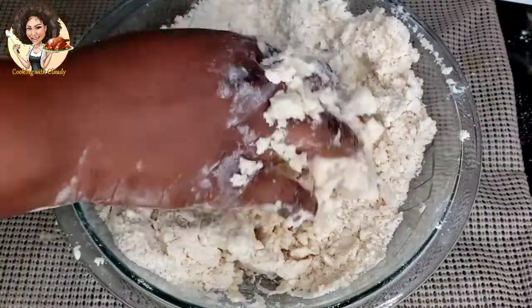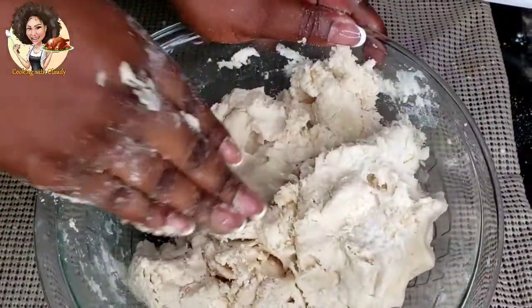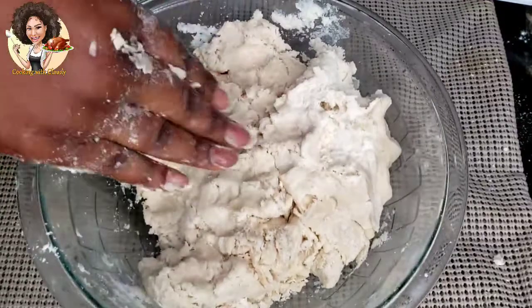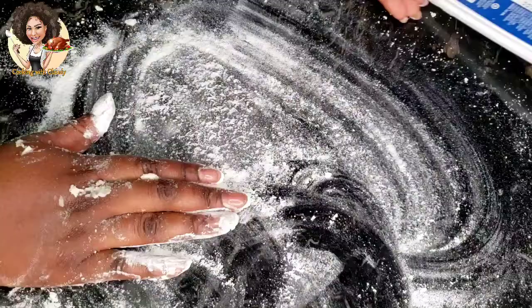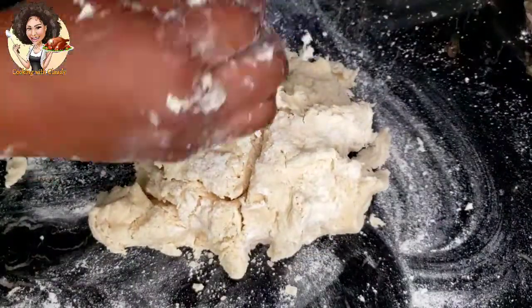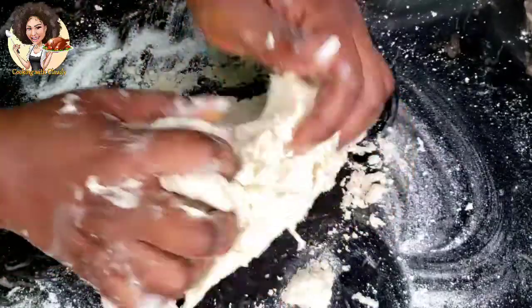This recipe requires half cup of water plus two tablespoons of water, but like I said, keep adding it in batches until you have a well-formed dough. At this point, transfer the dough to a working surface and knead. One important point: do not over-knead the dough.